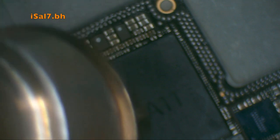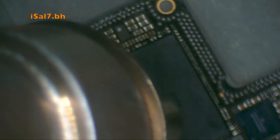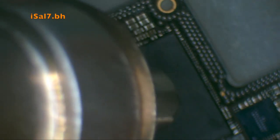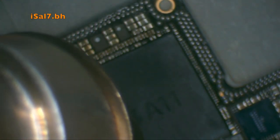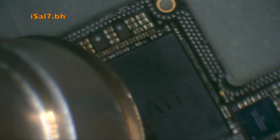Here I'm applying the heat now with a wide nozzle. Unfortunately, you're not seeing the prying tool because what I see through the microscope is not what the camera is seeing.